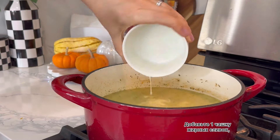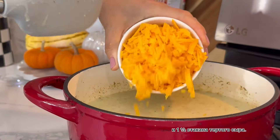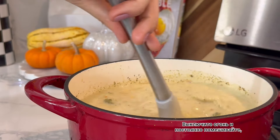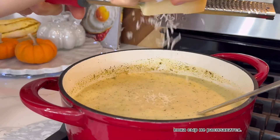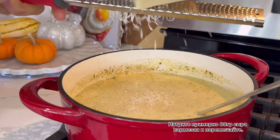Add your veggies back to the pot along with one and a half cups of the grated cheese. Turn off the heat and mix constantly until the cheese has melted. Shred roughly a third cup of parmesan cheese and stir it in.